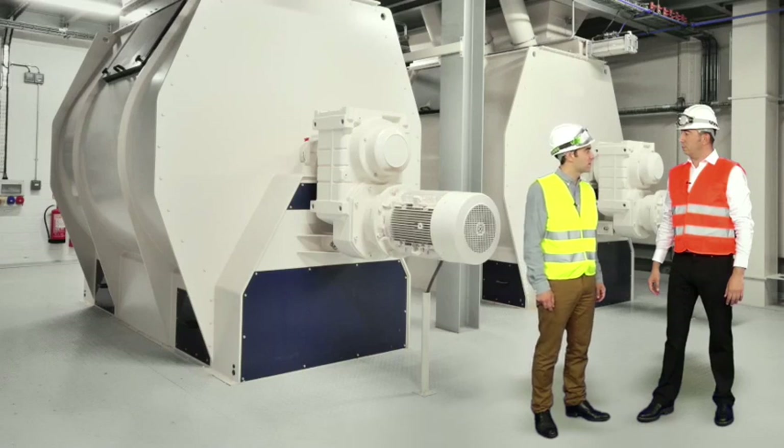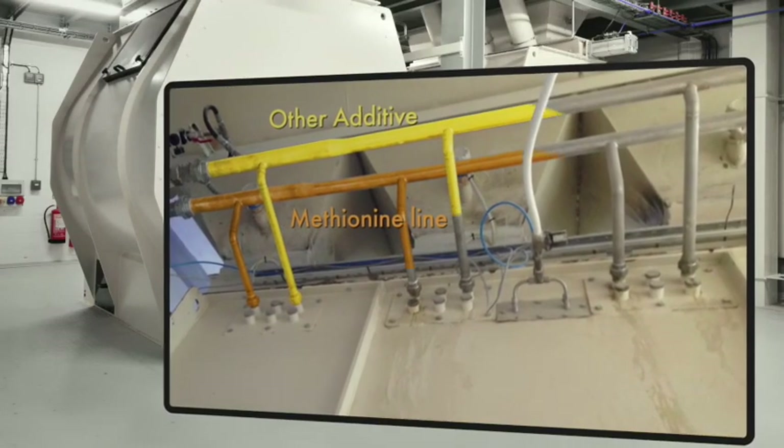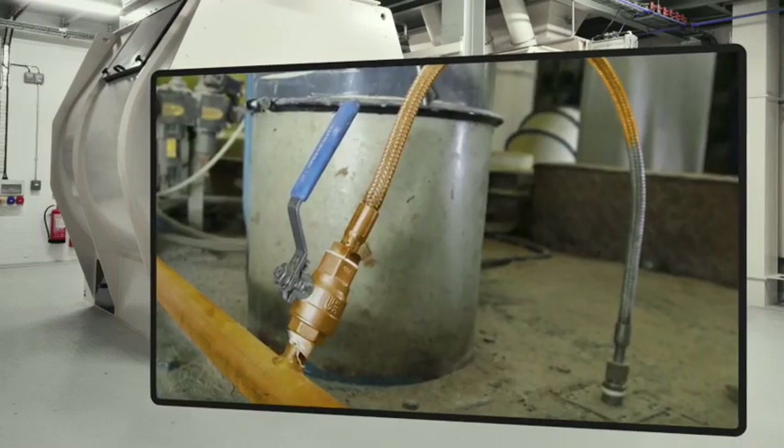I will use other liquids in my feed — can I add them at the same time as methionine? We recommend not to mix methionine with other additives before addition to feed, but you can spray the liquids simultaneously as long as you use a dedicated line for methionine.